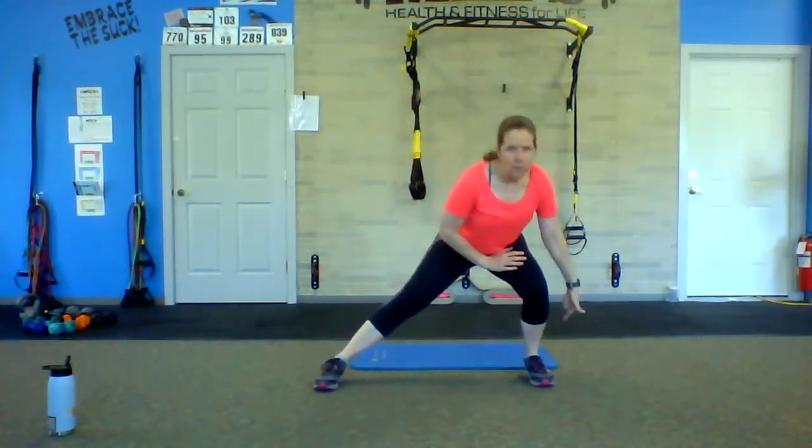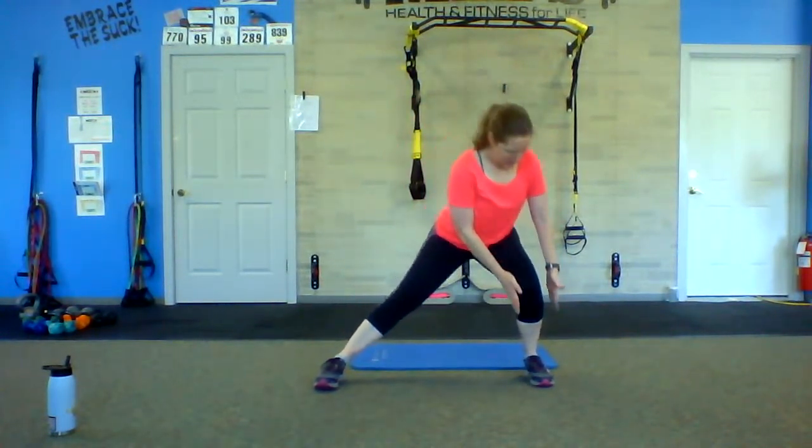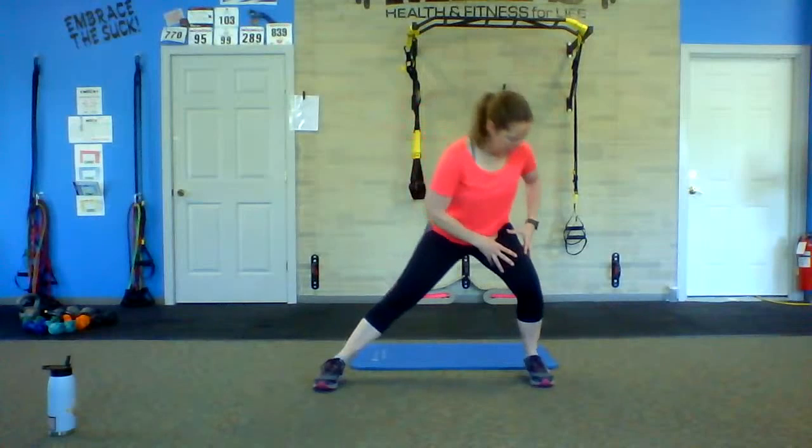Down, halfway up, down, and up. Weight is in the heel of that foot. Knee is directly over that ankle and foot. We are halfway — push it up. Push up through that heel; you want to feel that squeeze burn in the quad. Down, up. Down, all the way up. We've got time for one more — down, up, and all the way up.